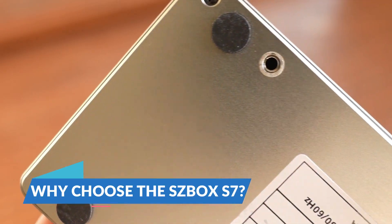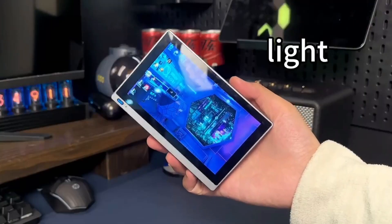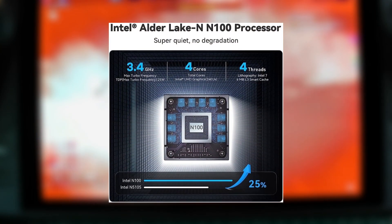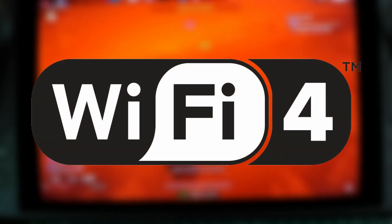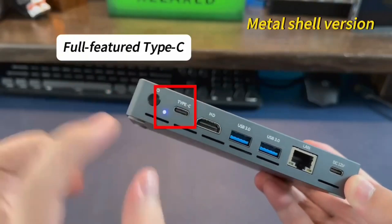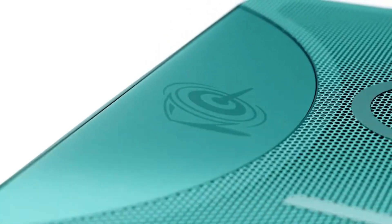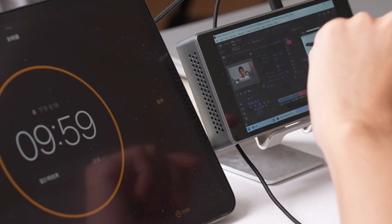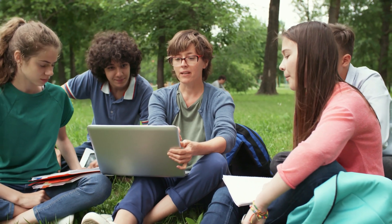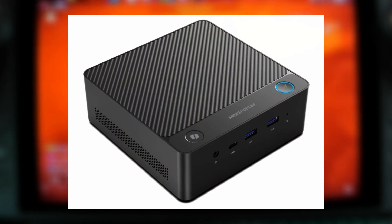The SZBOX S7 isn't the first device to offer a mix of mini PC and tablet features. Chinese PC maker Higley has been in the game for years with similar devices. Their recent Higley F9B model also features an Intel N100 chip, but comes with a smaller battery and slower Wi-Fi. However, Higley does offer a model with 4G LTE support and a cheaper version without a screen or battery, catering to different needs. What makes the SZBOX S7 stand out is its combination of portability, power, and connectivity, making it an excellent choice for students, professionals, and tech enthusiasts alike.